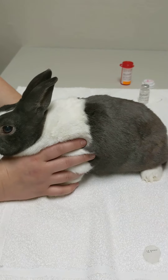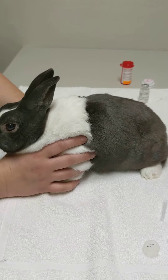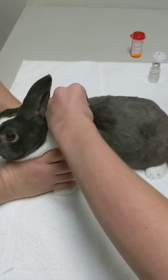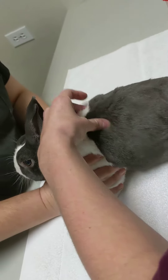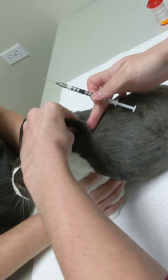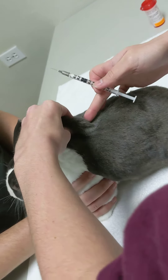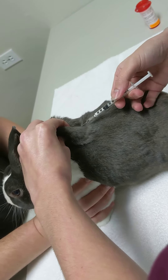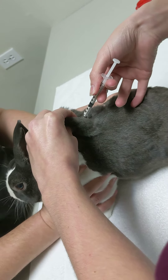The best way to do this — hopefully we can get it on video — is you're going to tent the skin. So you're going to kind of pinch his skin and you'll have a little tent right here. See, there we go, and then you're going to inject just into there.